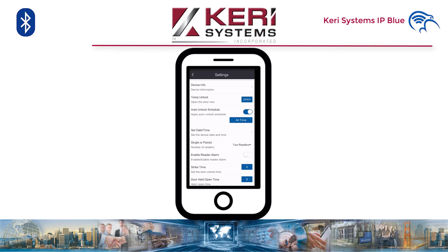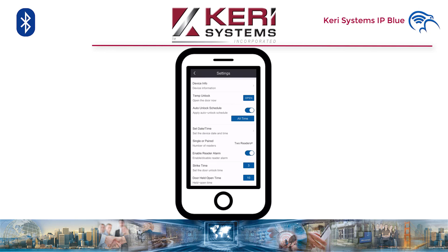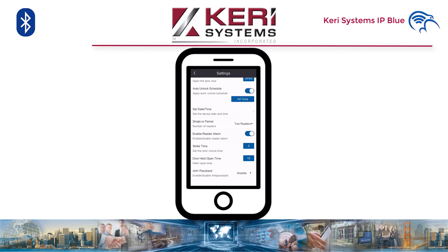Here we can set the door contact alarm. Strike time is how long the door will remain unlocked on an access granted. Door held open — this is the time the door can remain ajar before a door held open event message is generated in the event log. Note there is no alarm relay output for an IP Blue controller. Then finally, anti-passback — as you can see, we have three settings available. Soft will let you in but show a different event, and hard will lock you out until you egress out of the other paired reader.